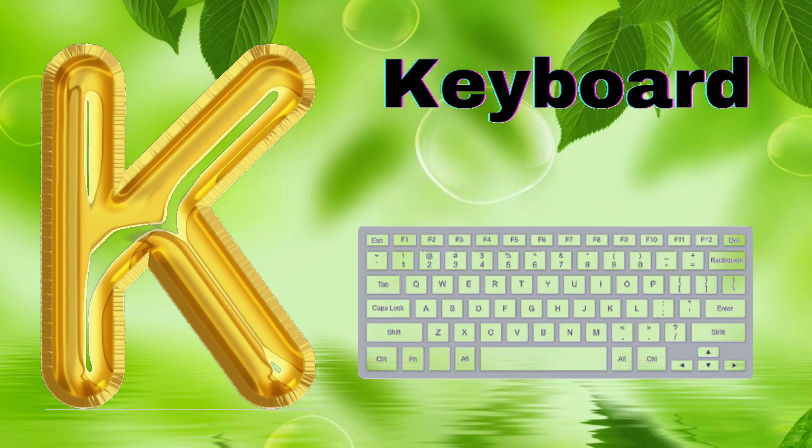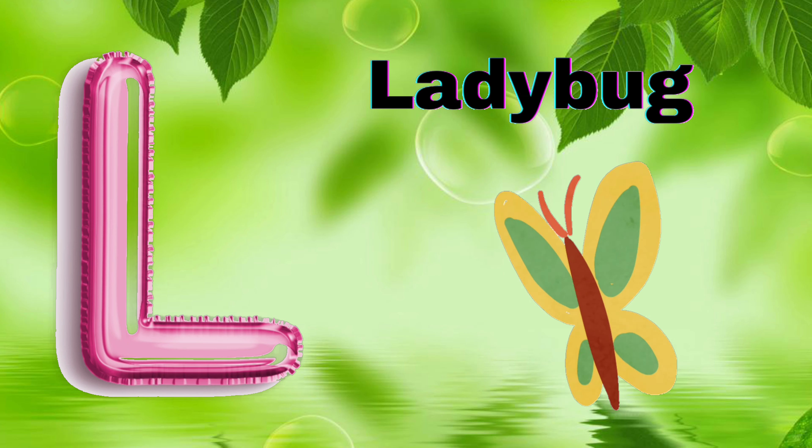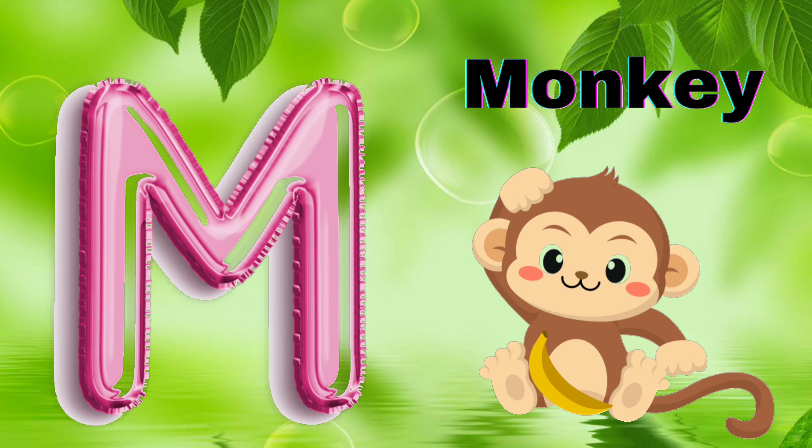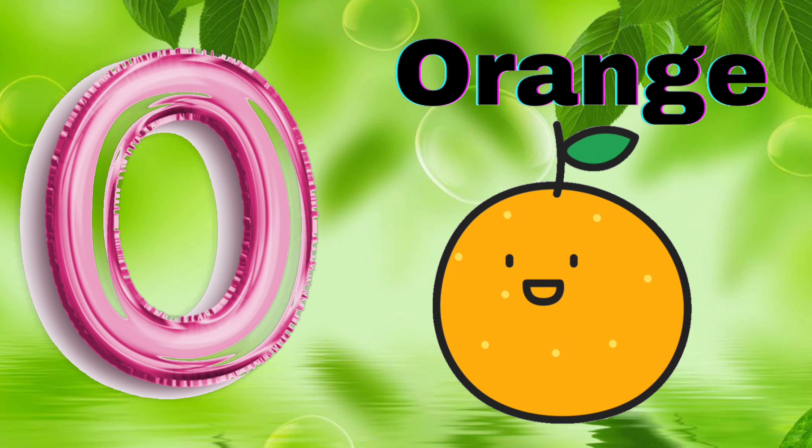K for Keyboard, L for Ladybug, M for Monkey, N for Needle, O for Orange,